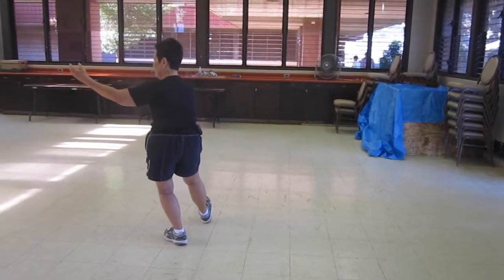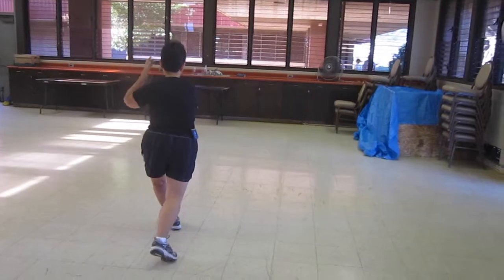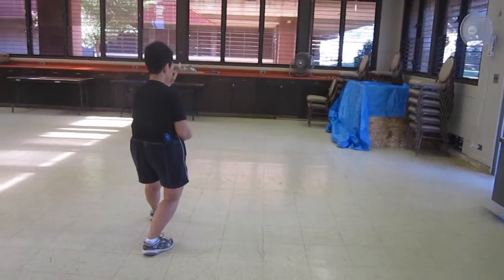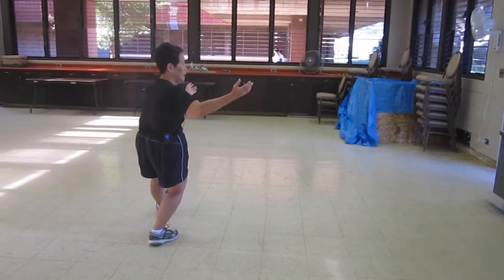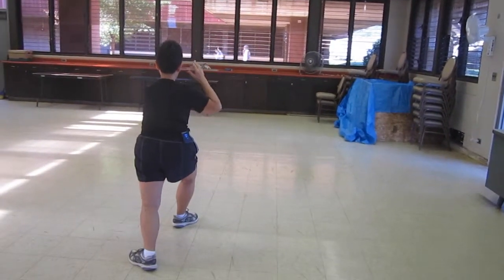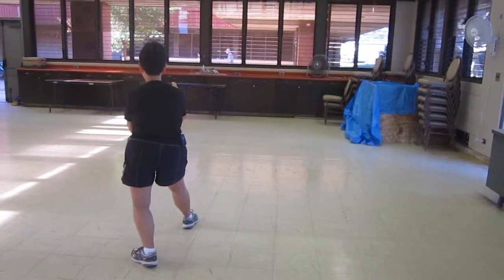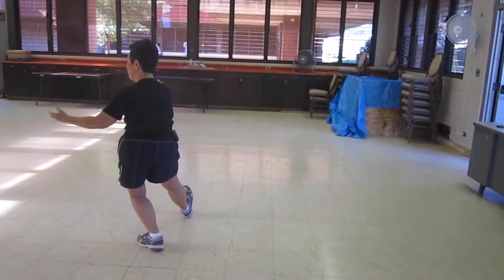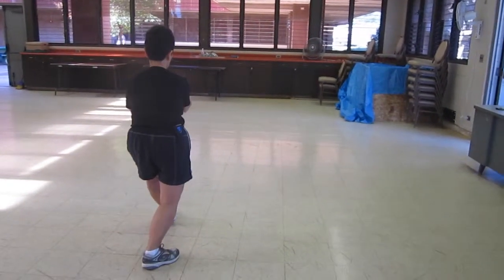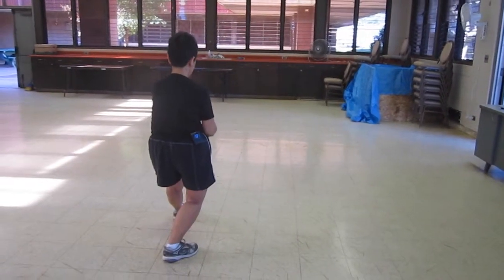Open. Lift, ear, toe, heel. Middle. Push and pull. Open, drop hand. Lift, ear, toe, heel. Sit back, push and pull.